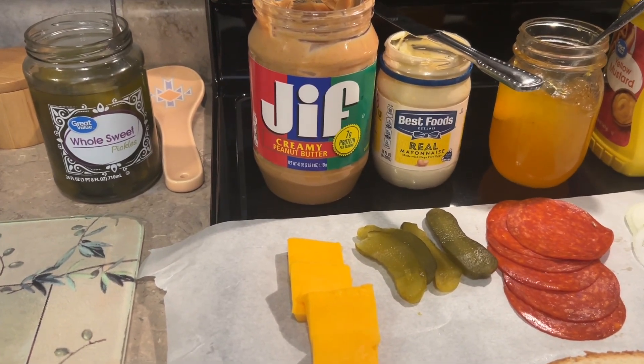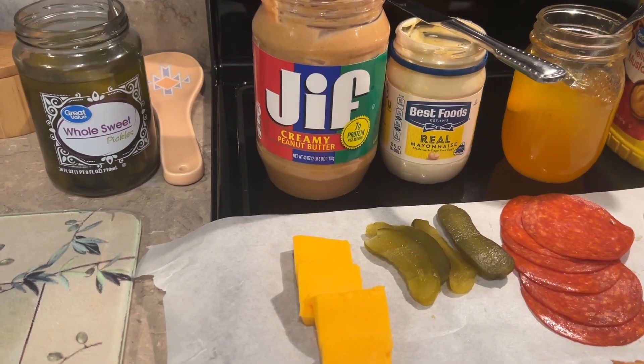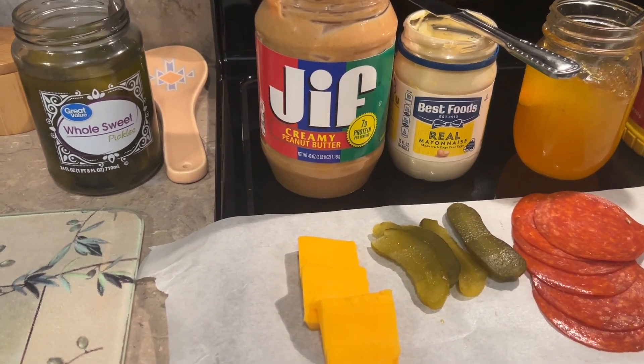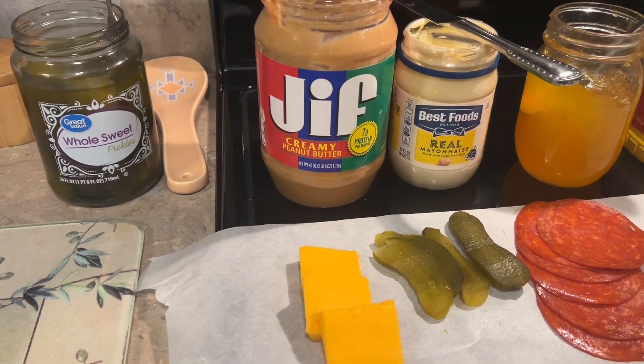Hi, this is Juanita. I'm getting ready to prepare my most favorite sandwich in the whole world. I used to eat it all the time when I was pregnant with my oldest daughter, Kim, back in 1968.